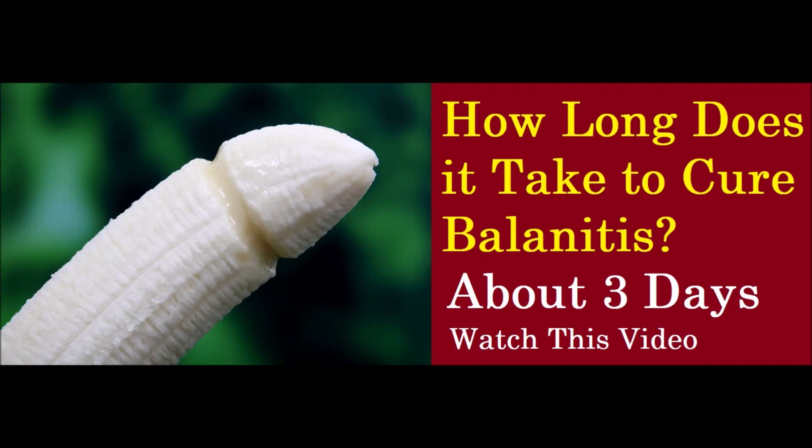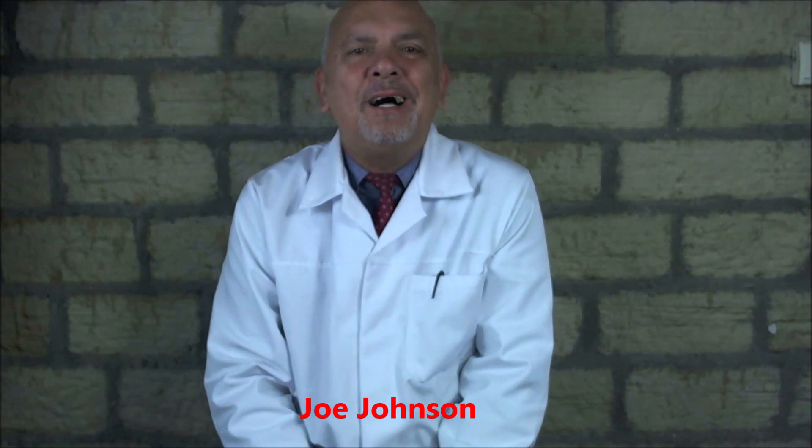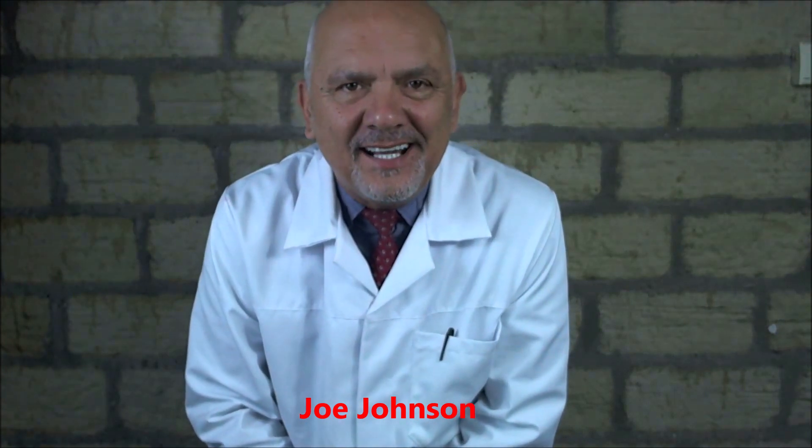How long does it take to cure Balanitis? If you want to know how to treat Balanitis naturally, good for you because it's a good question. Too many people use drugs on the most sensitive part of the male anatomy, so we don't want to do that if we can help it.